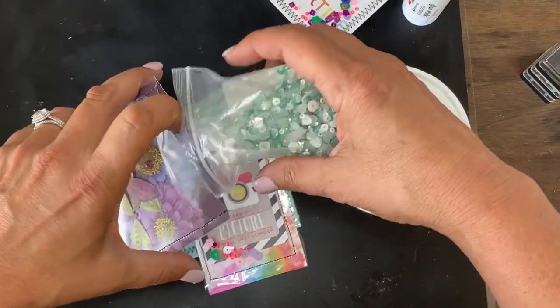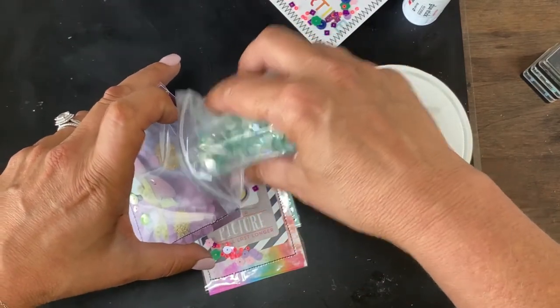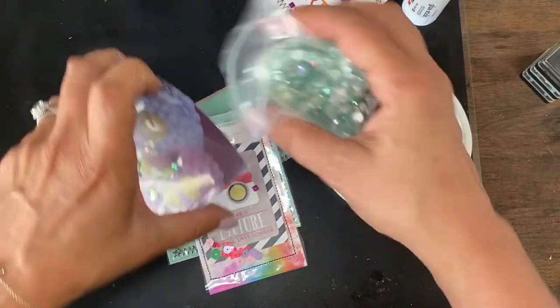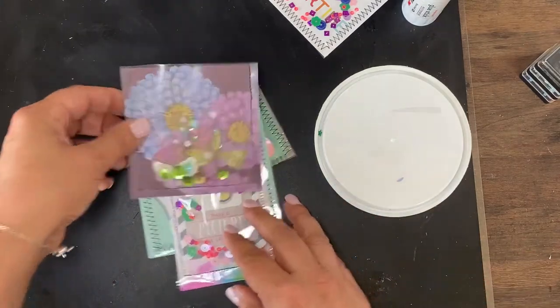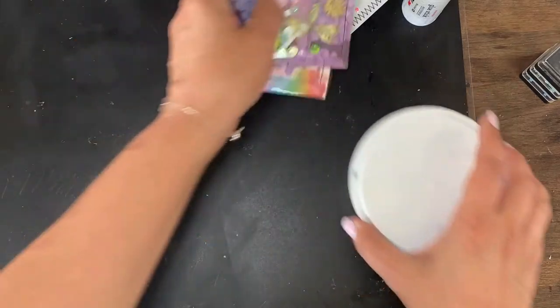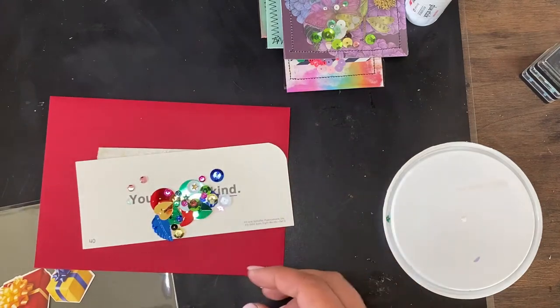We're going to move on and I'm going to show you how to do this card. Let's add a little bling to our zinnias. So this is probably the most not attractive of all of them.